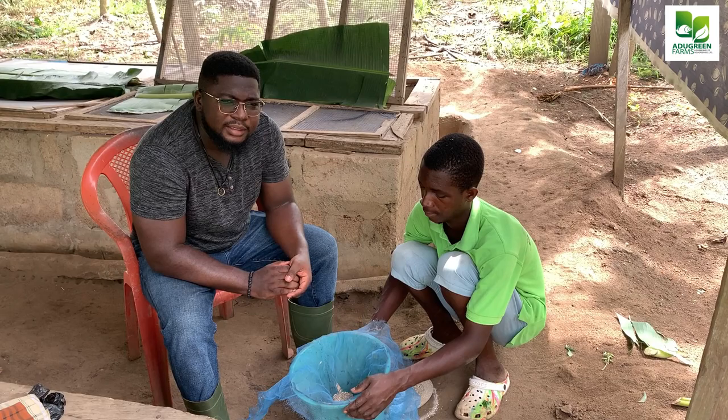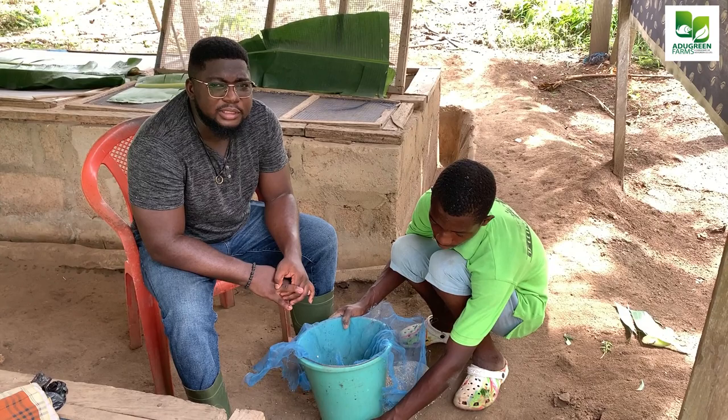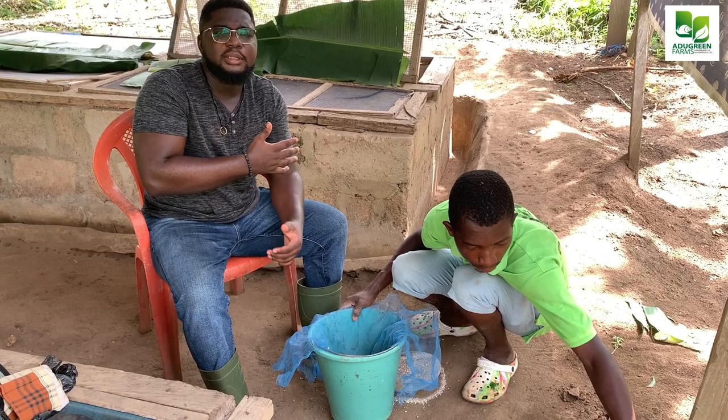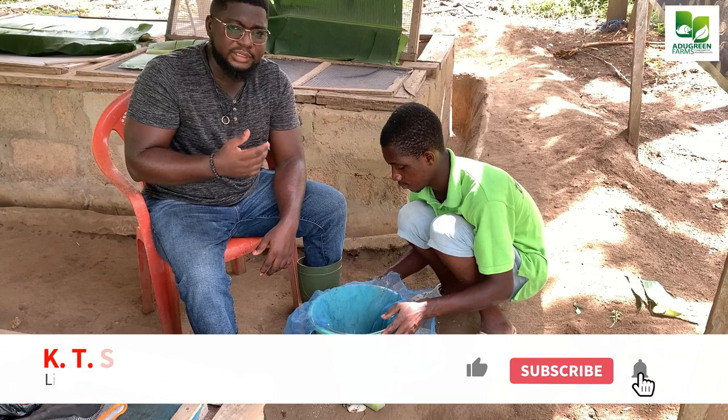Welcome once again, this is KT Samuel. Today I want to show you how to apply oyster shell powder, and this is very essential for snail farming because if you do not do this your snails are going to be deprived of calcium. In previous videos I have shown some characters they exhibit when they are calcium deficient.